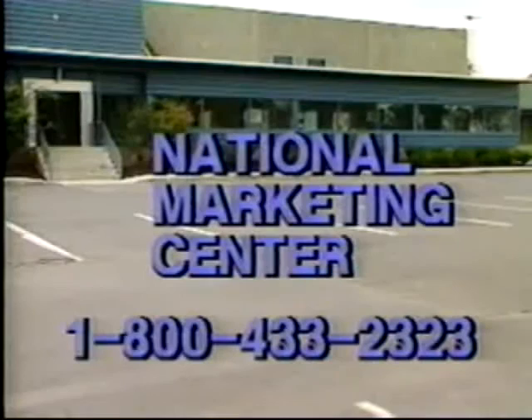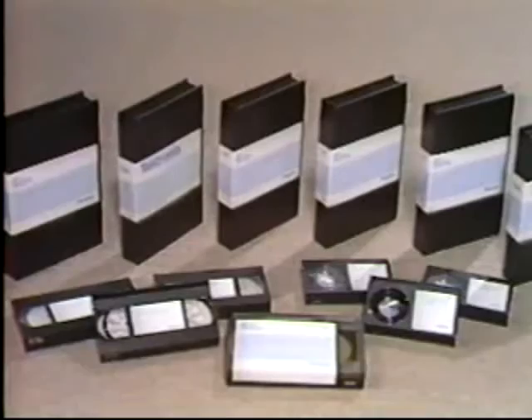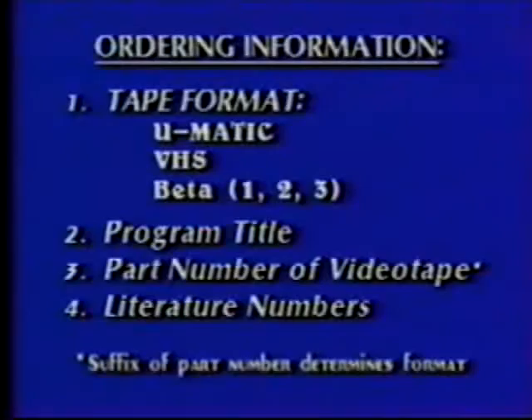The six programs sampled on this show are priced at $60 each and are available on all commercial formats. Discounts for multiple copies are available. To place your order, please have the following information: the tape format desired — UMATIC, VHS, Beta 1, Beta 2, or Beta 3 — the program title, the part number for any videotapes, and the literature number for any primers. The last two digits of the part number determine the tape format.